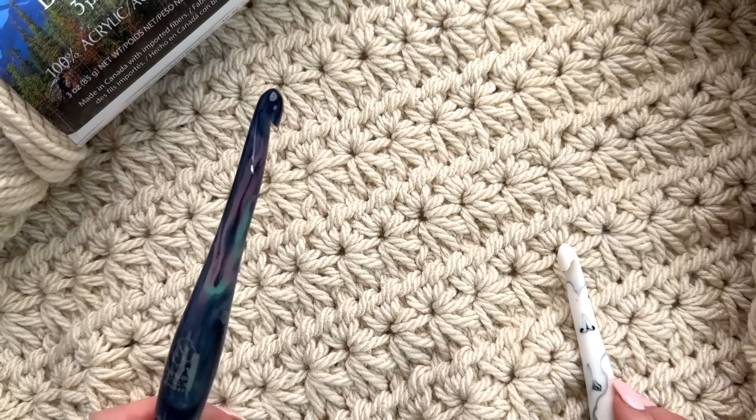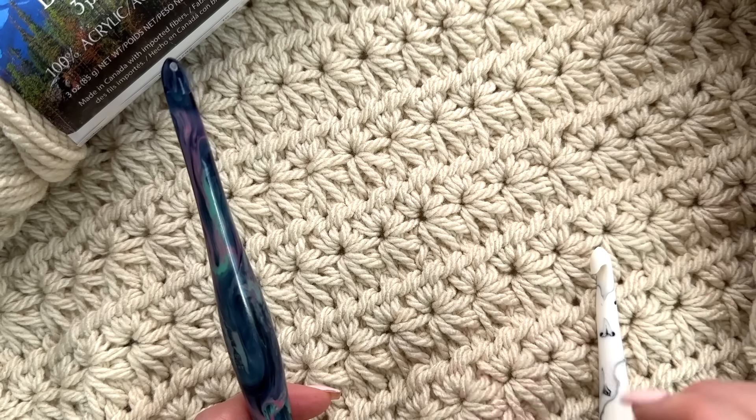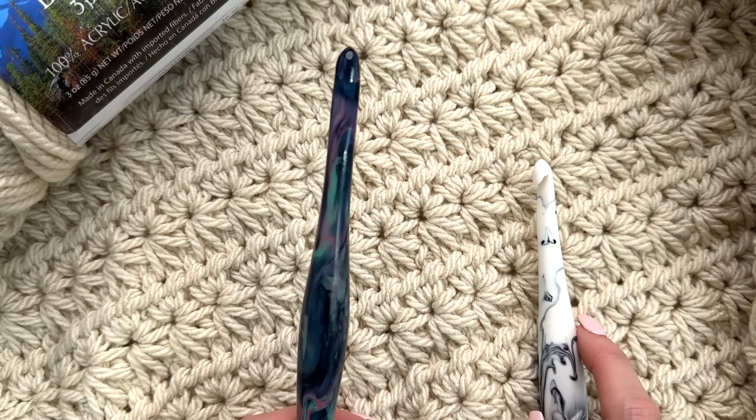I'll be using two crochet hook sizes, so I'm working with the nine millimeter for the majority of the blanket but I'm going to drop down to an eight millimeter when I'm working on the border.